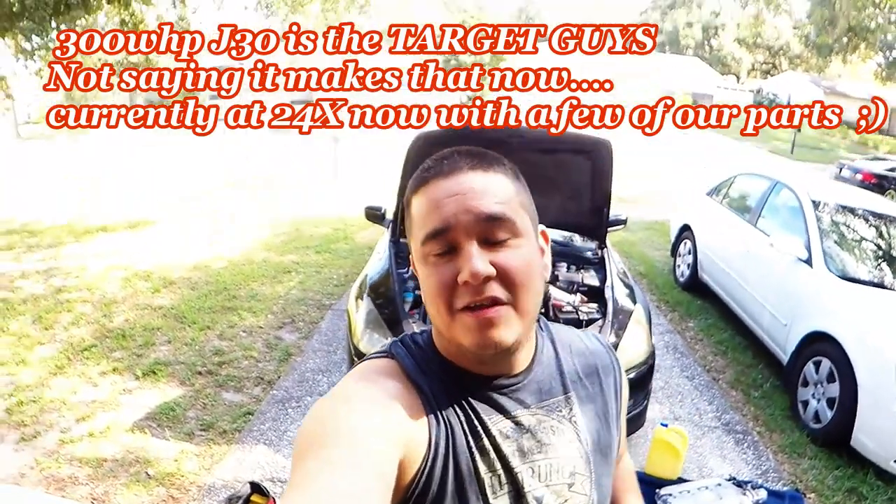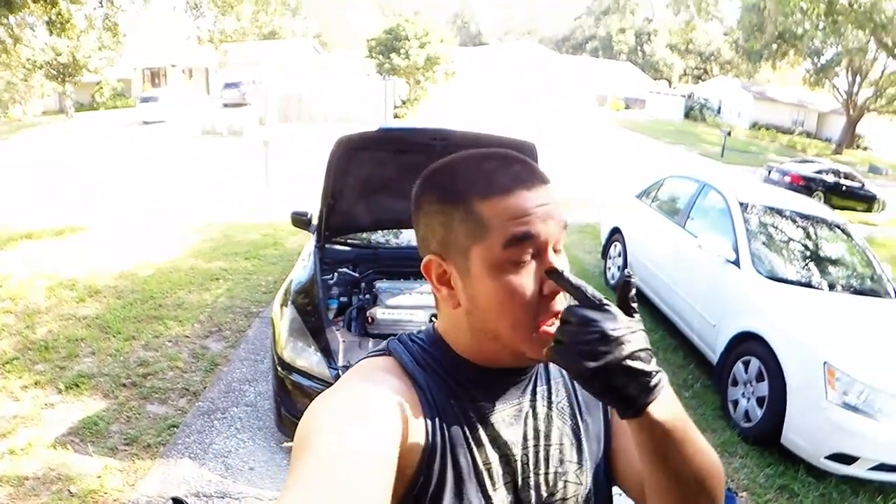I'm going to go step by step for anybody that's new to the motor and not sure how to work on it. This is going to be the video for you. One of the very first mods that most people do is intake manifold and throttle body ported and polished — whatever that may be.